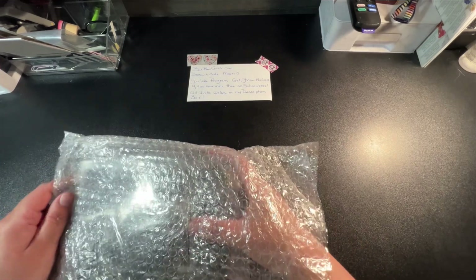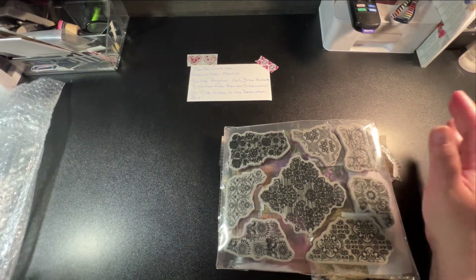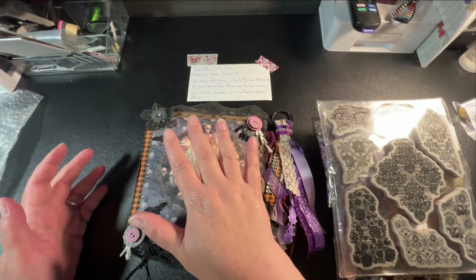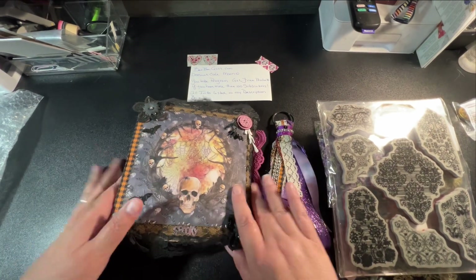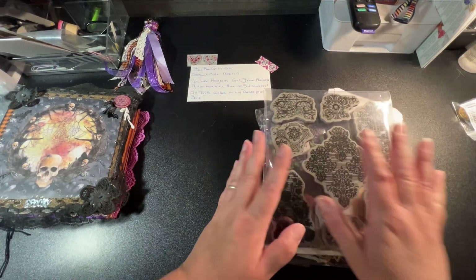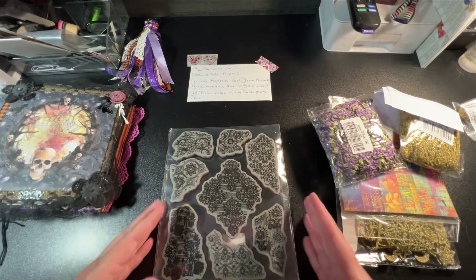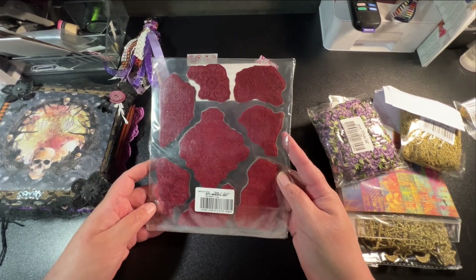I based everything on the journal that I'm making. Everything that I purchased, I want to kind of go with this journal because I'm calling this my BB Craft journal. So everything that I got for this, I want to kind of go with this journal.